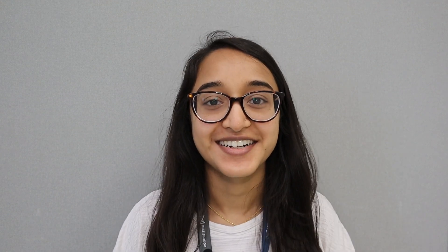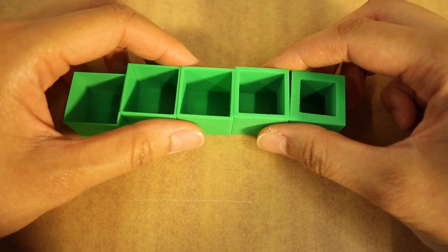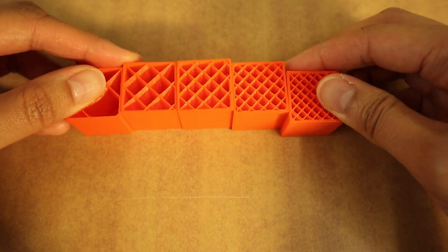In addition to supports, let's go over some other parameters that you can adjust when preparing your model for printing. First, let's talk about shells. Shells are the outlines that define the shape of the layer. More shells make your object stronger and heavier and they also increase print times. Next, let's talk about infill. Infill is what makes up the interior of your model — and if I just give you a close-up, that is infill.